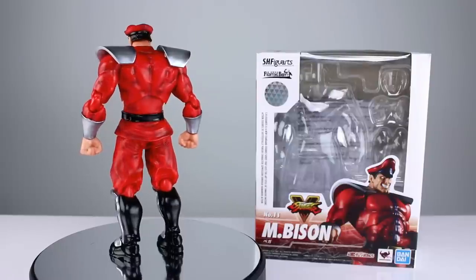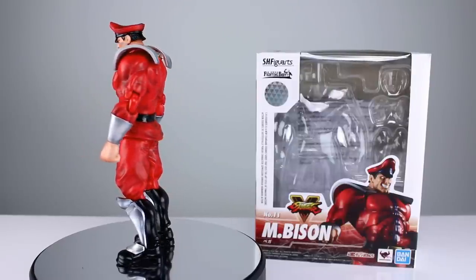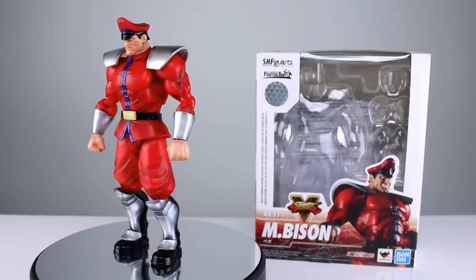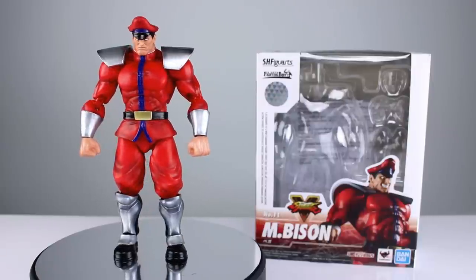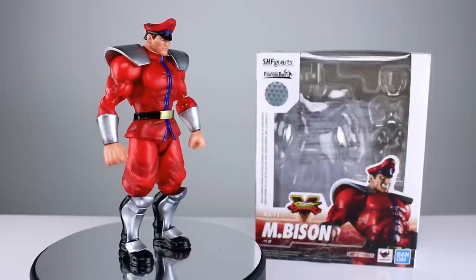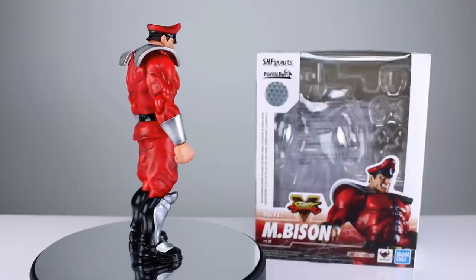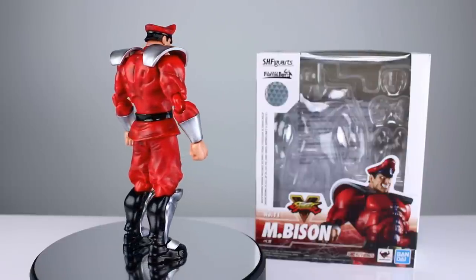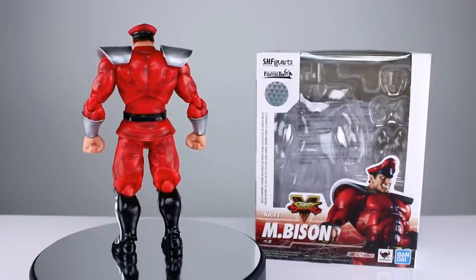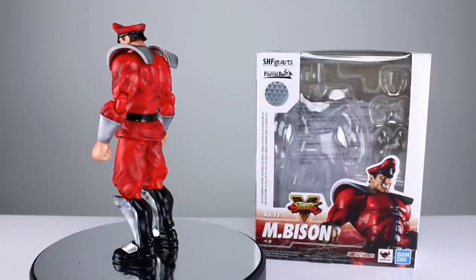It's clearly the Street Fighter 2 version of M. Bison, so I'm guessing it's one of their classic costumes. He doesn't seem to have the thingy on his hat and I don't remember that being a thing in Street Fighter 2. Also he's really bulky, so I'm guessing that's because of hitboxes and they couldn't make him thin. He doesn't have the cape so it's not the alpha version — it's a strange amalgam of different M. Bison designs. Is that a bad thing or a good thing? I guess that's up to you to decide.